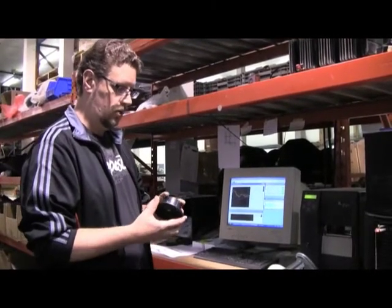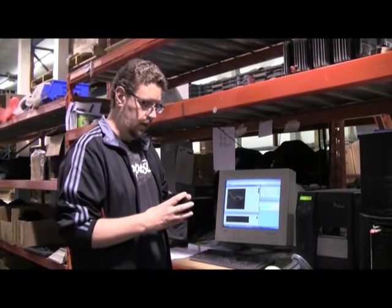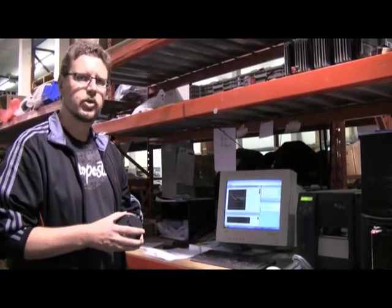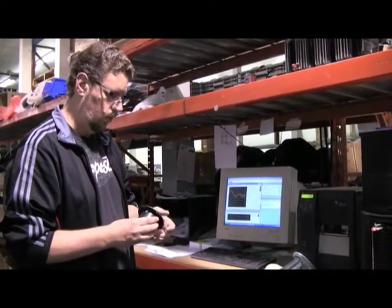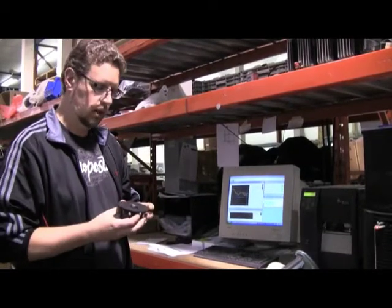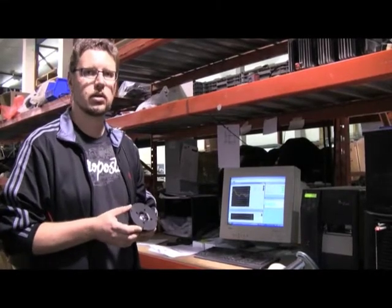We go to the lengths of manufacturing our own drive units — our woofers, tweeters, and midranges — at Axiom. Even though it would be very simple to buy them off the shelf, since there are lots of manufacturers making these types of drivers, the most important reason to make them in-house, other than having full design control over the parts, is that you then also have full control over the quality of every part that goes into your loudspeakers.